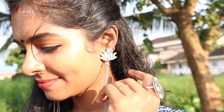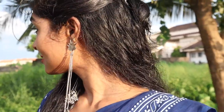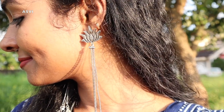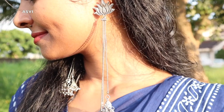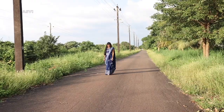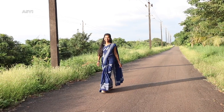Hey guys, welcome back to SVB Creative with Ashwiti. In this video I'm going to show you how I got ready for a small get-together function. I thought of wearing a sari — it's a very comfortable cotton sari that I got from an Instagram store. It looks dressy but feels very comfortable, and I really love the print. I've stitched this blouse myself.